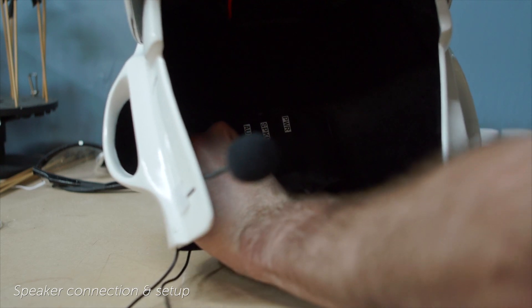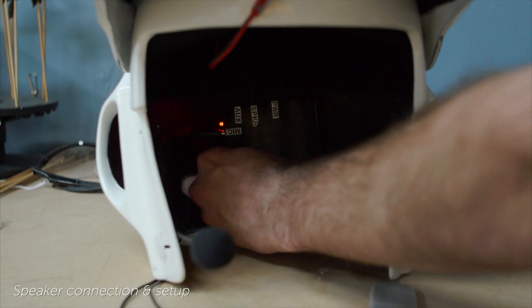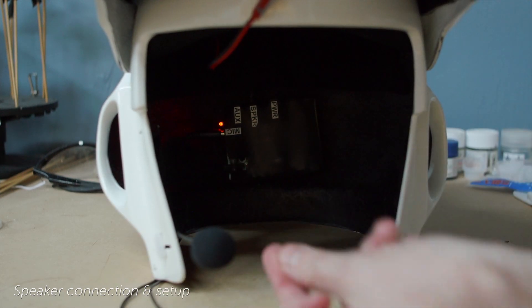Everybody's helmet is different. I would have normally routed that cable you see there, but for test purposes this is good enough. Let's power it up and do some tests. Super simple.